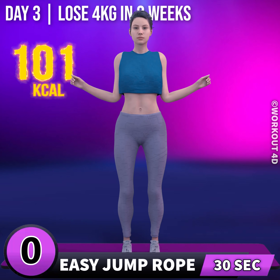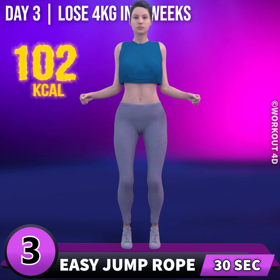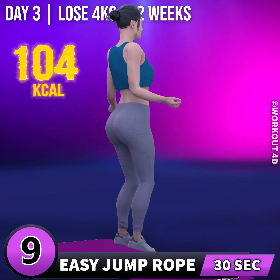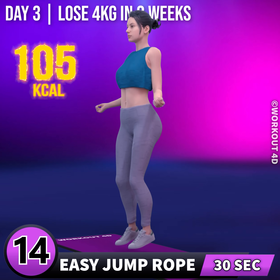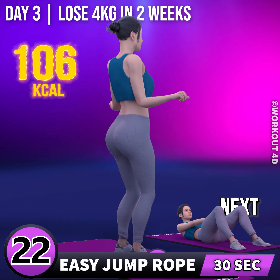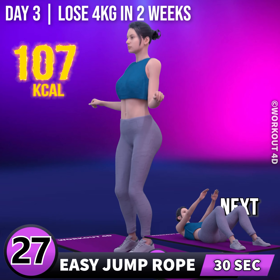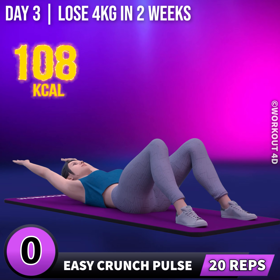Next exercise is easy jump rope. In 3, 2, 1, go! 1, 2, 3, 4, 5, 6, 7, 8, 9, 10, 11, 12, 13, 14, 15, 16, 17, 18, 19, 20, 21, 22, 23, 24, 25, 26, 27, 28, 29, 30. Next exercise is easy crunch pulse. In 3, 2,